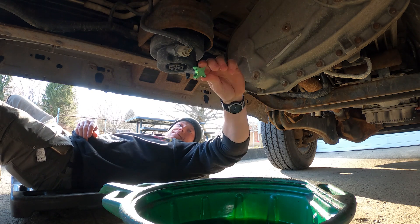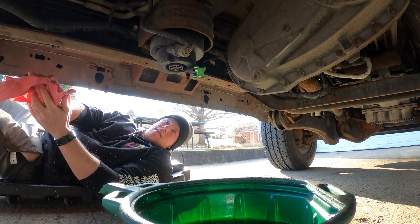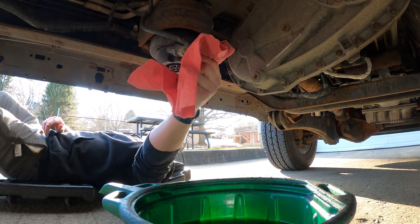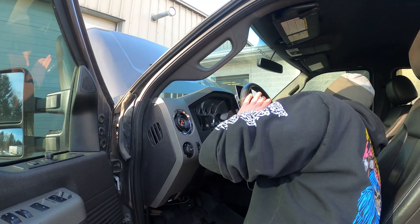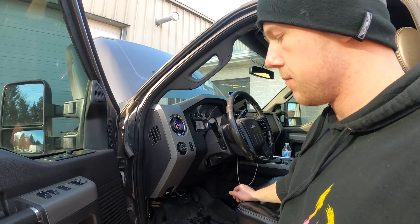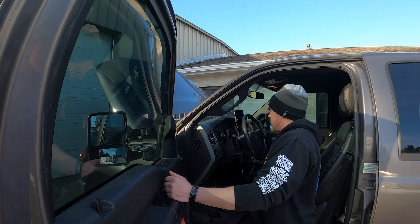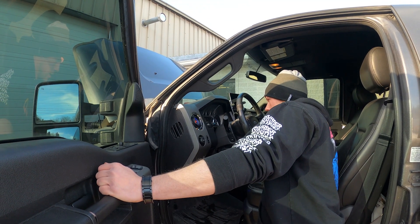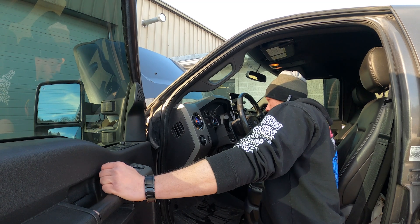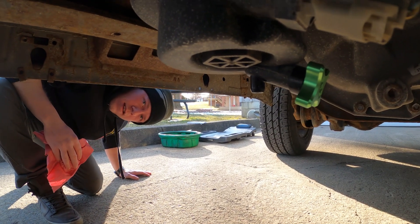Spin it on. Alright guys, watch your step on the creeper. As always when you mess with the fuel system, you want to prime the fuel system a few good times — I'm going to give it three. This is actually the prototype version — the finished prototype. I'll give her one and a half. She's a beaut.